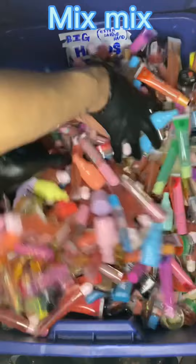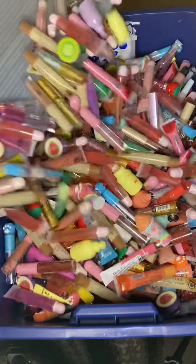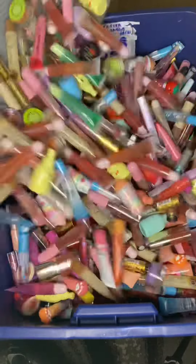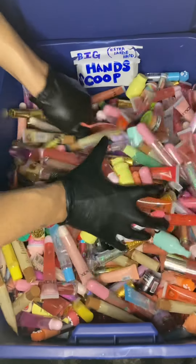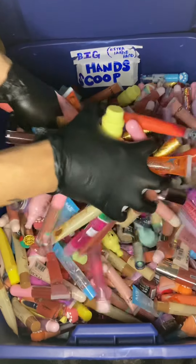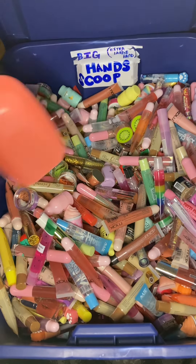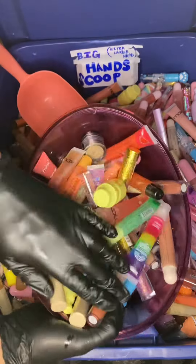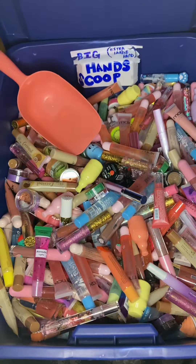Mix mix, lip gloss pour — Big Hands Lip Gloss Scoop. Change the top from two sides.